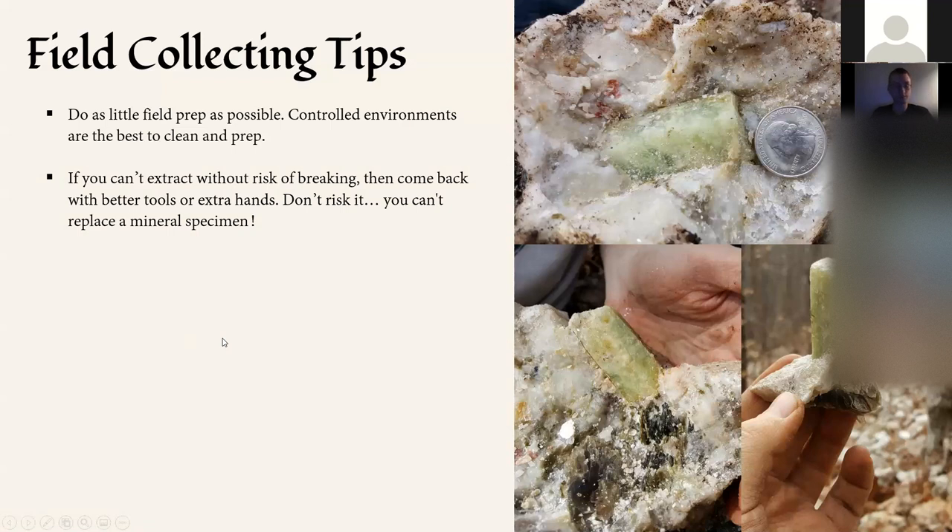You've got to ask yourself a big question: what am I able to carry back down? Especially for those in Colorado — you may not be able to bring back a lot of material, so you've got to be very strategic about what you can bring down before you even start the cleaning process. If you can't extract something out in the field, come back with better tools or extra hands. You can never replace a mineral specimen — these things take millions of years to form. If you have the luxury, don't take it out. Always be safe.